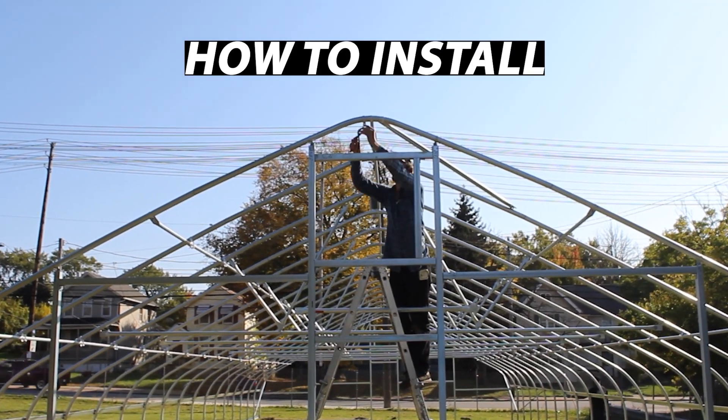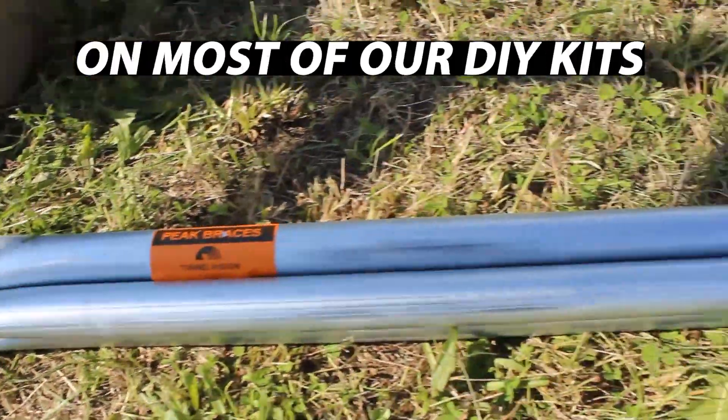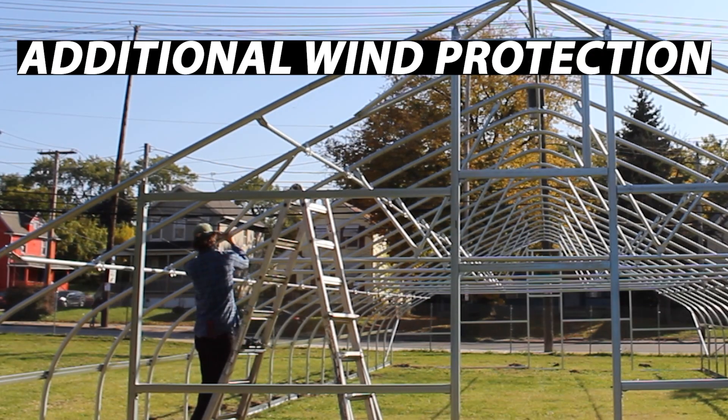In this video, we're going to show you how to install peak wind braces on your greenhouse, high tunnel, or hoop house. These braces come standard on most of our DIY high tunnel kits at Tunnel Vision Hoops, but they can be added to most structures pretty easily if you've already built something that needs some additional wind protection.